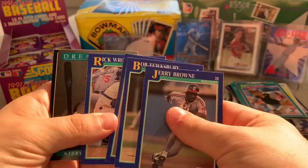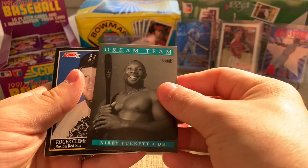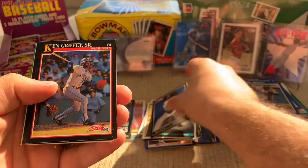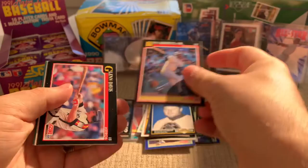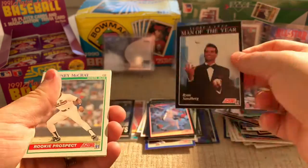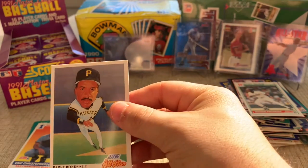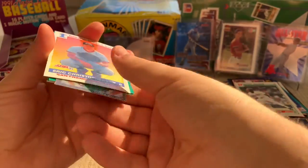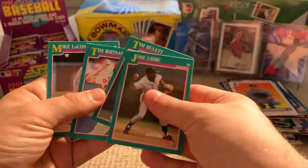Kirby Puckett — going out to my man David with the Twins. And Roger Clemens, The Franchise. Ken Griffey Sr. — that's still cool, it's not quite Junior but we'll take it. Glenn Davis, Ryne Sandberg — shout out to Blake, big fan of him. And Barry Bonds — that's a cool card, the little caricature. Eric Christopherson, Jose Uribe.